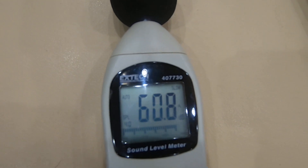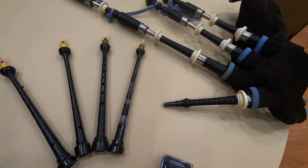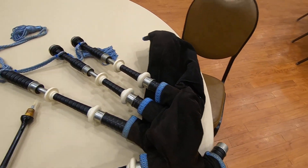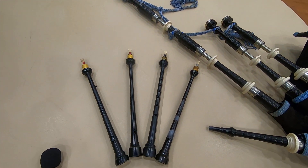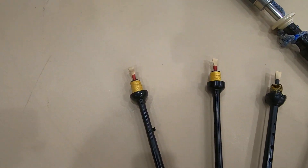We also have a decibel meter which is showing how loud or quiet everything is. We will be testing the drones by themselves on the bagpipe and then I have four different chanters here with four different reeds.